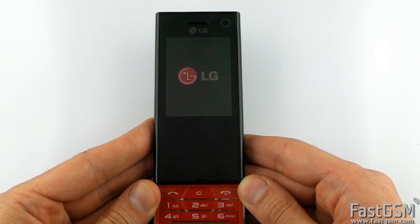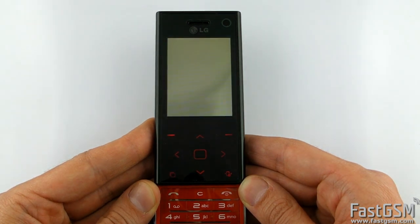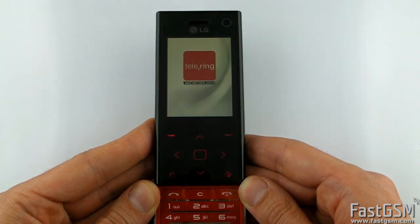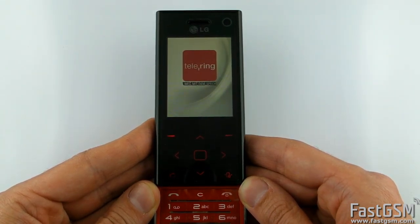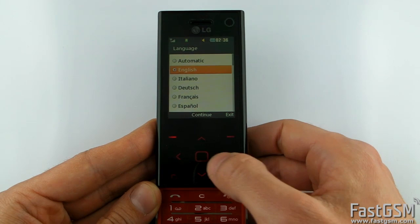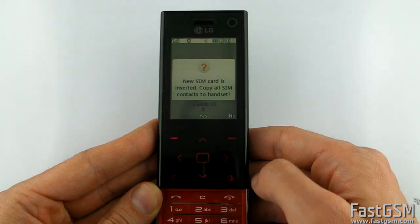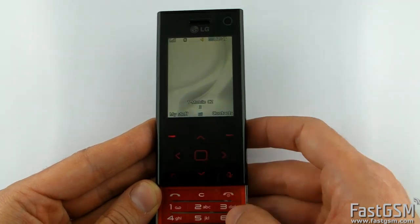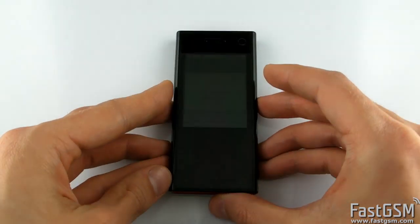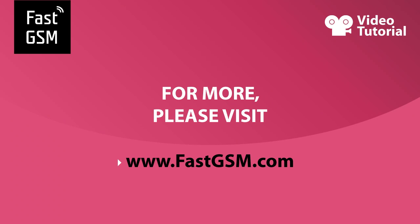Please remember, you need to purchase an Unlock LG credit and you must have a SIM card from a different network than the one your phone is locked to, or a test SIM card. Without them, you won't be able to access the unlock menu and type your unlock code. For more, please visit fastgsm.com. Bye.